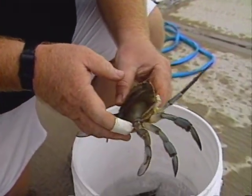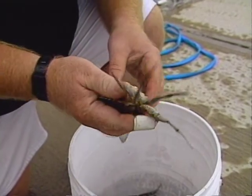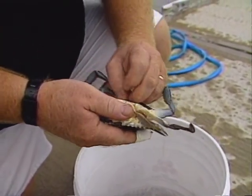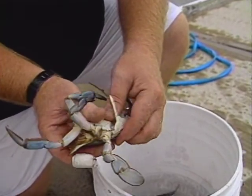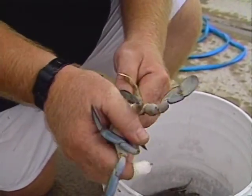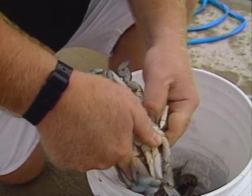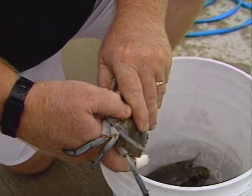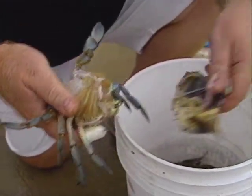Now we've got a crab that ain't going to bite you. One way to do this — and they're not quite as active — is to throw some ice on them, but we're making it a little more exciting today. Then you take his underside, peel back this piece right here, and get your thumb right in the back.